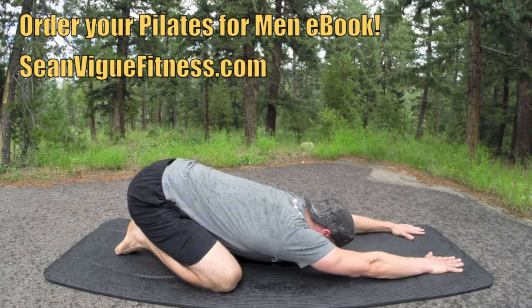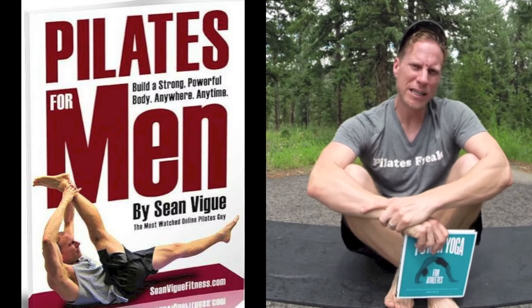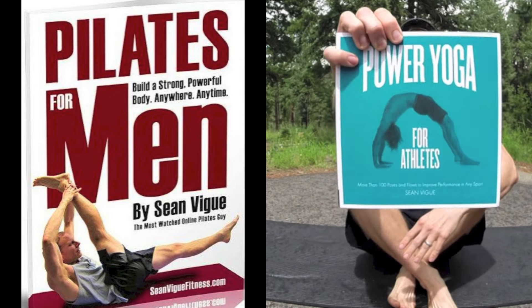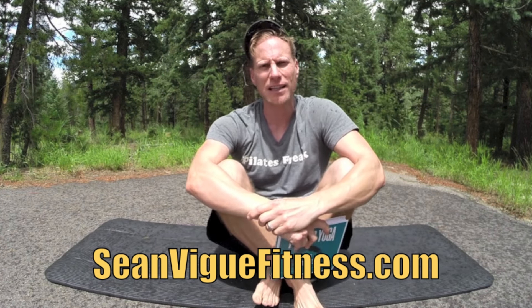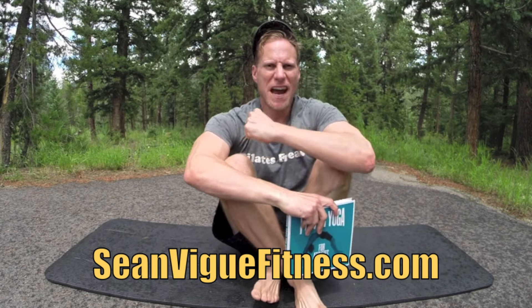Take a little moment here, stretch it back — child's pose. Give your back a nice big stretch: shoulders back, fingers forward, move a little side to side. And that is your Pilates for Men Intermediate Workout. This is taken from my new ebook Pilates for Men, available at seanveigfitness.com. You can also order my paperback book Power Yoga for Athletes, available wherever books are sold. Download my free fitness app for Apple and Android at seanveigfitness.com. Subscribe, like, comment, share — tag anyone you know, especially the men out there who desperately need the life-giving benefits of Pilates. It's always a pleasure, my friends. Next up is the advanced workout.